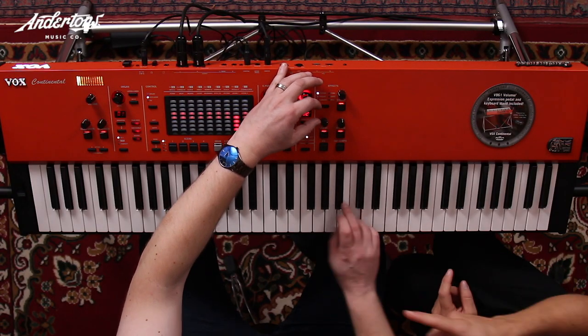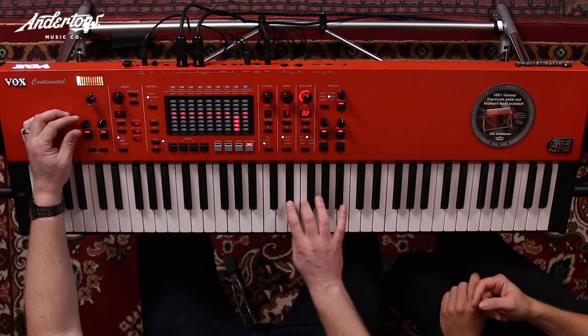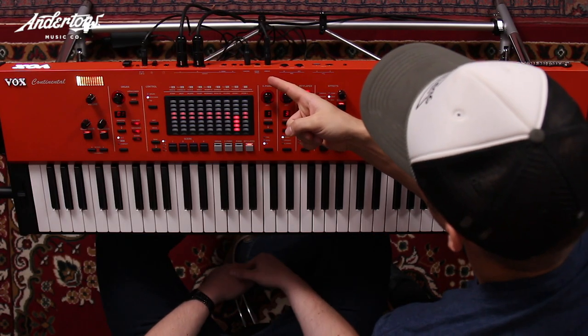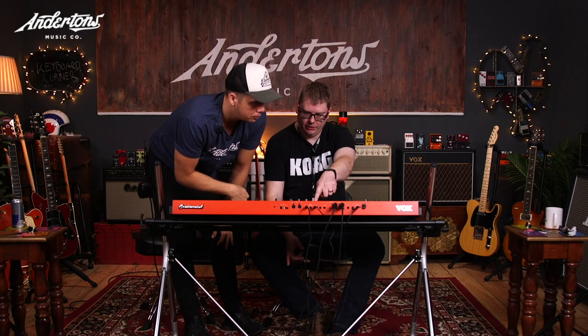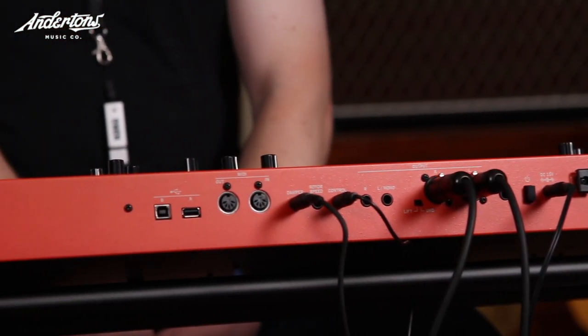You can put delay and reverb on and really crank the valve drive — it cuts through big time. On the back you've got rotary speed pedal input, damper pedal, expression pedal, and the ability to add line out and balance — so you could run it to a guitar amp if you wanted. Midi is there too, plus two USB types: one for data backup and one for computer connection.